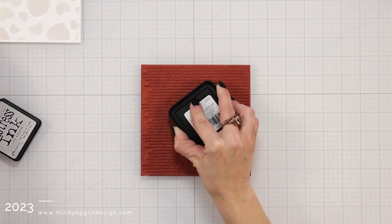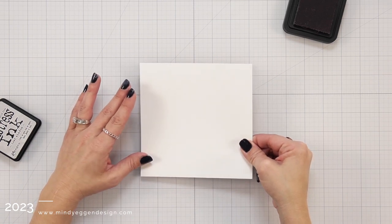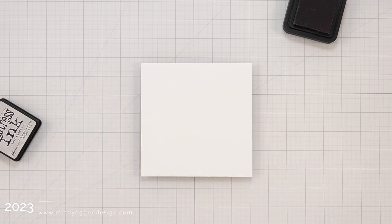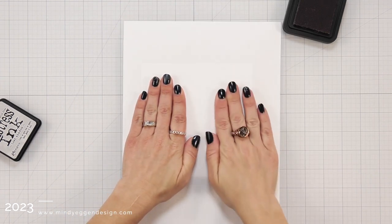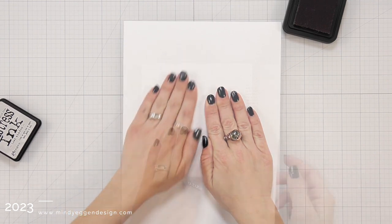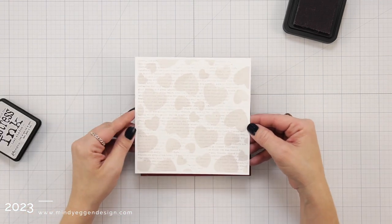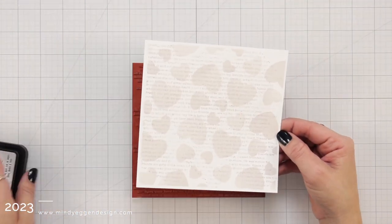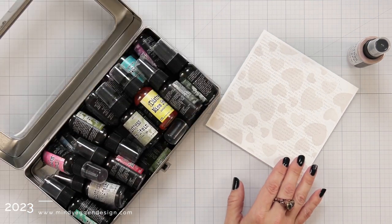I flipped the stamp over and instead of using my Misti, I'm having it stick to my work surface, which is a glass mat. Then I'm taking my ink blended cardstock and placing it over the top, then taking some scratch paper over that and pushing my hand all over the background. Normally you wouldn't necessarily stamp with Distress Ink, but in this case I wasn't looking for perfect results — I kind of like it when it's scattered. Some areas may not have stamped very well; that really is operator error — I didn't push very hard in those areas.